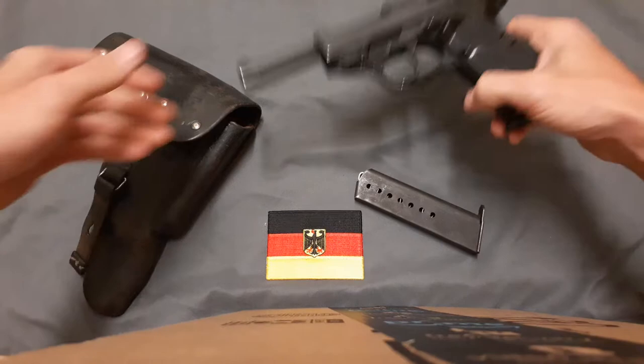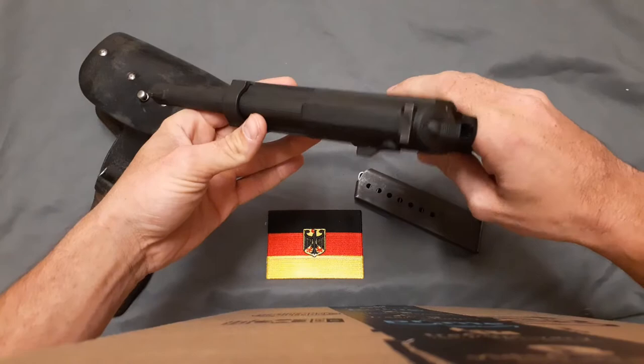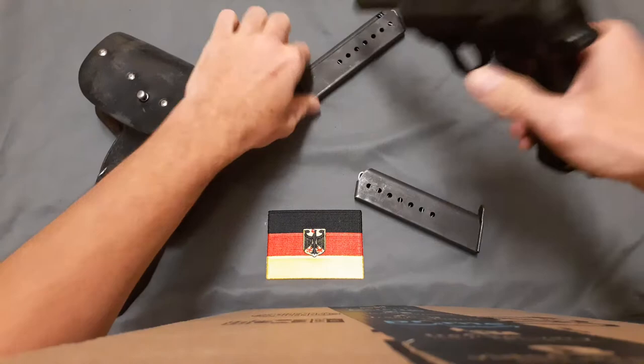Hey YouTube, it's a two-for today. We're going to be doing the Walther P1 — it's a former service pistol of the West German and later German army.